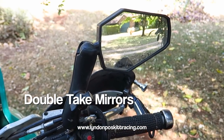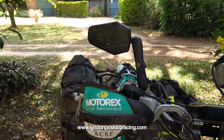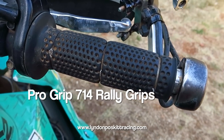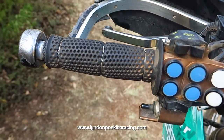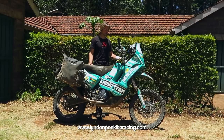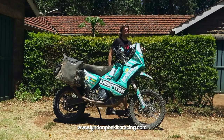I use DoubleTake mirrors from the United States — you can adjust them easily and they fold into the centre of the bike if you crash, so they're very solid and robust. The grips are Pro Grips 714 Rally grips — a rubber grip. I prefer these to foam grips because they offer the same vibration resistance but don't absorb moisture and they last forever. I've done over 100,000 kilometres on one set.